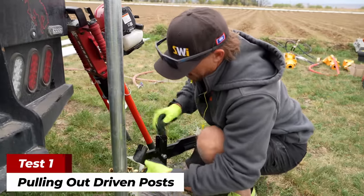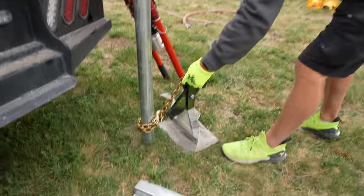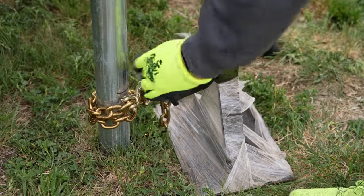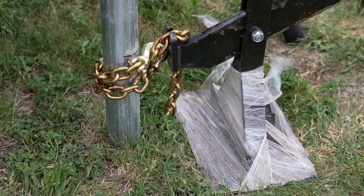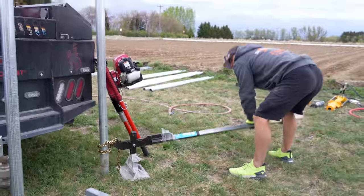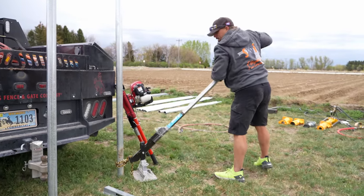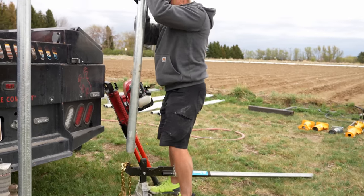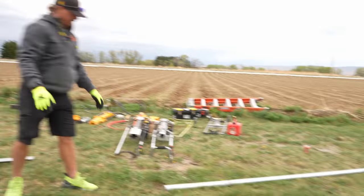This post here is in solid clay with a little bit of rock down below. We just tip the puller up, do a couple wraps on the post, chain goes right in there. We're about two and a half feet in the ground, but we can easily pop this up and it just slides down our pipe. For pipe posts, it works wonderfully.